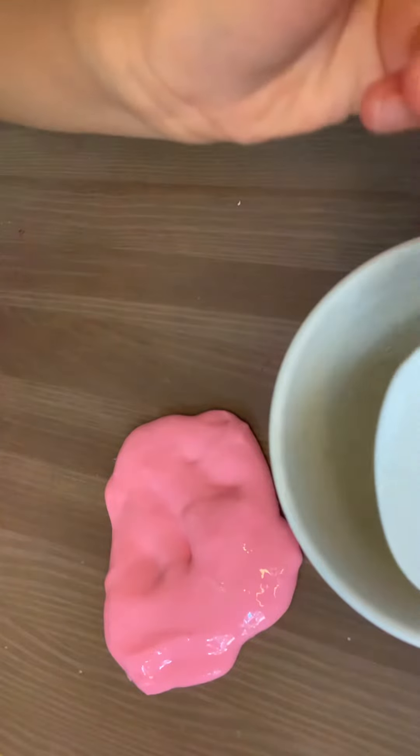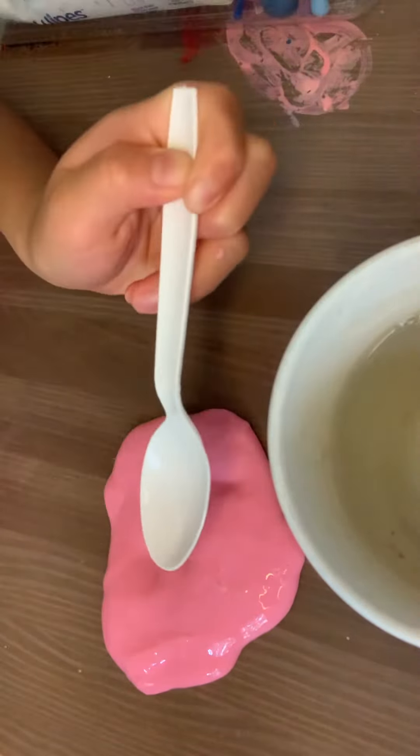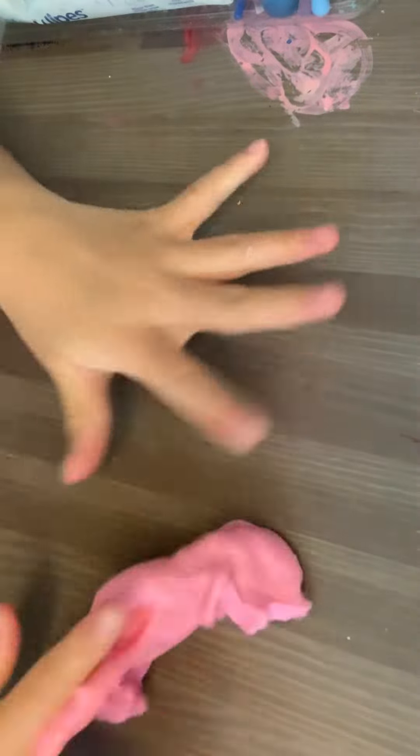I'm going to take some borax. This is basically what makes slime not sticky. I'm going to add some — that much. Let's mix. Okay, it's better. I love how pretty it looks.